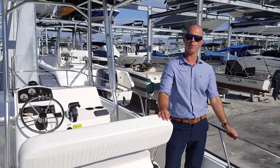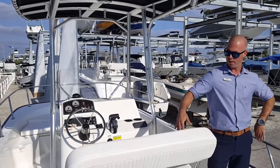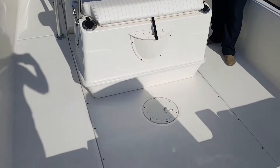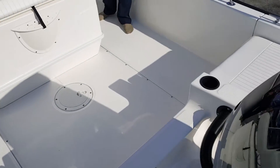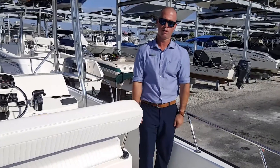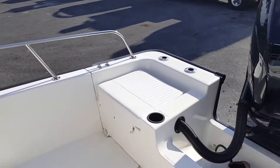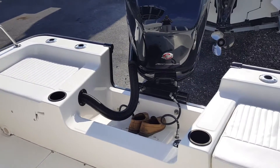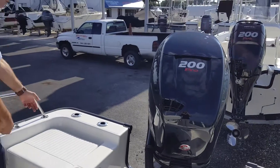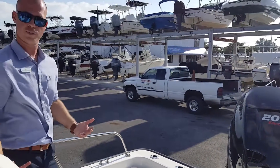Alright guys, here we are on board the 21 Montauk from Boston Whaler. As you'll see, this boat has a very spacious beam of 8.6 all the way through the boat to the bow, giving you plenty of room for fishing, entertaining, etc. As you walk through on the back of the boat, you'll notice this boat is outfitted with the cushioned seat option on the port and starboard side of the outboard engine, also outfitted with backrests that slip into the rod holders on each side, giving you some extra seating.